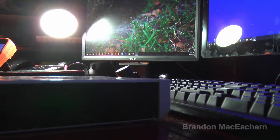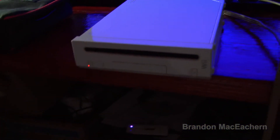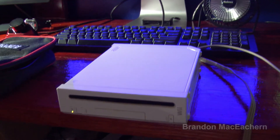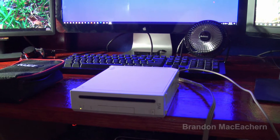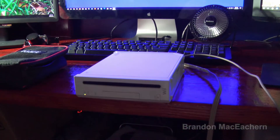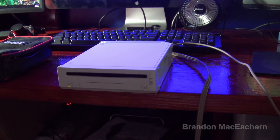Power is plugged in and we are getting a red light. I'll go ahead and try to turn it on. We're not getting anything on this monitor — nothing whatsoever.